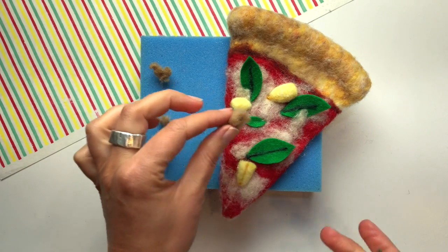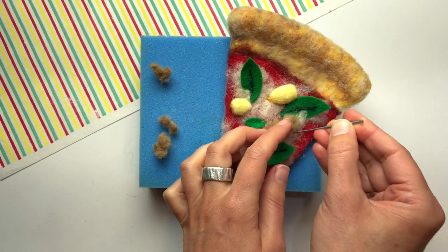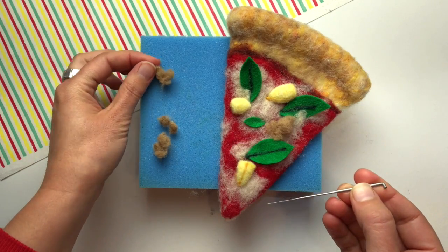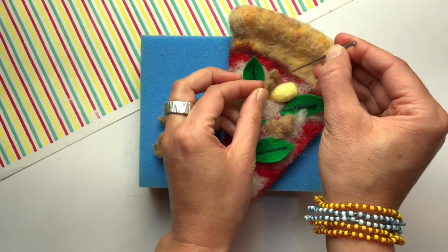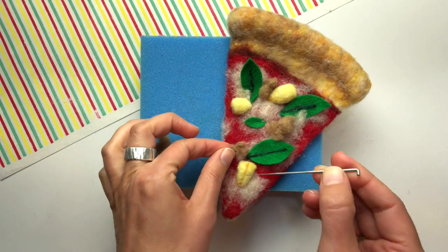I'll use my felting needle to attach the sausage to the pizza slice. It's pretty intuitive. I use about five to ten stabs to make the sausage stick to the pizza. I'm trying not to over felt it because that can flatten out the sausage and make it less fluffy.